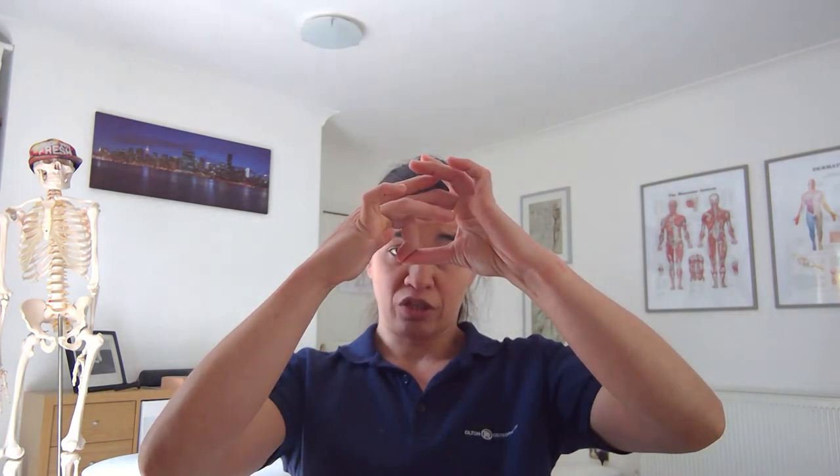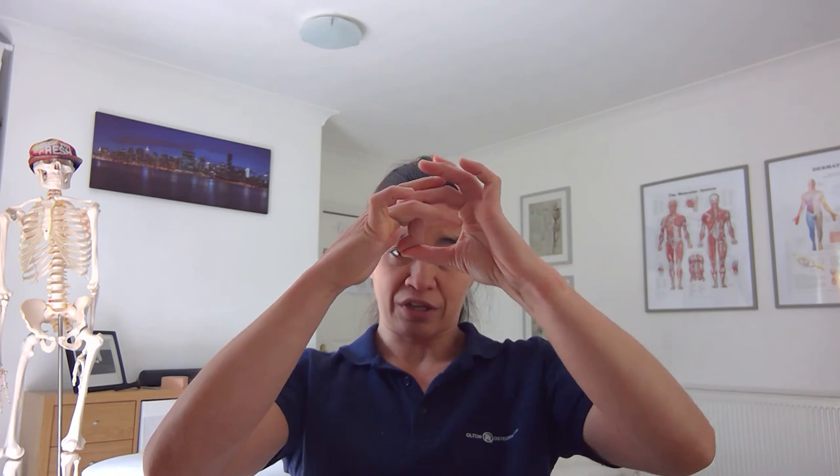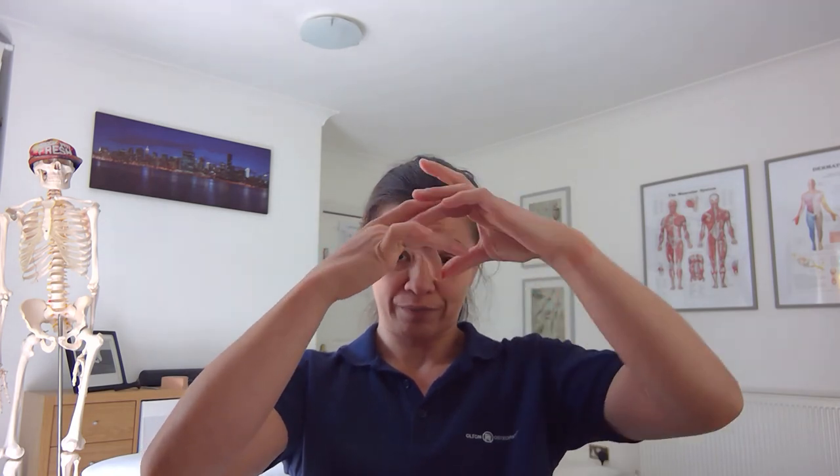What you can start to do as it improves is just give it a bit of a push back — gently trying to straighten that finger, then relax and carry on moving. Push back, relax, just carry on moving it. By actively working to get that range of movement back, you'll tend to get a much faster recovery than if you just taped it up and left it.